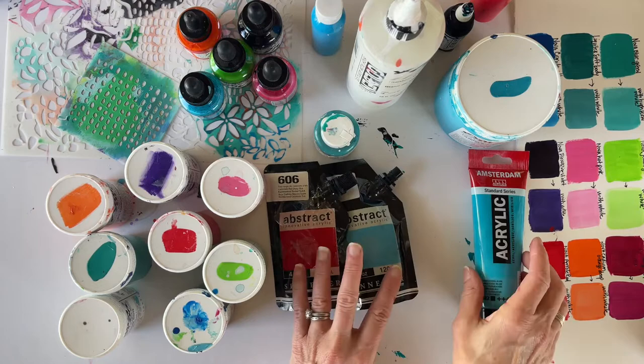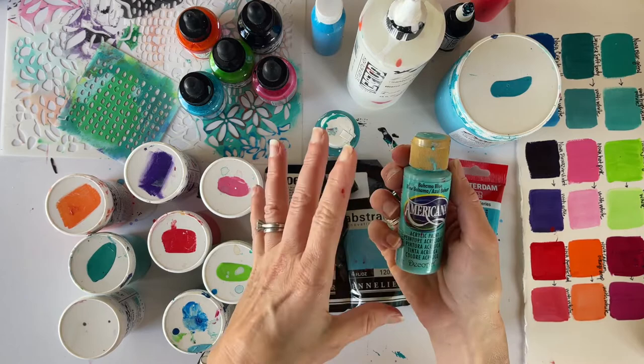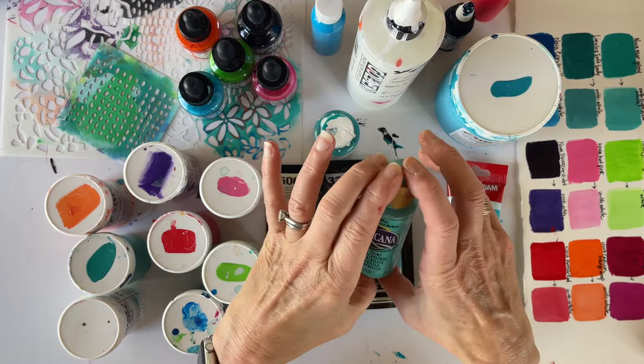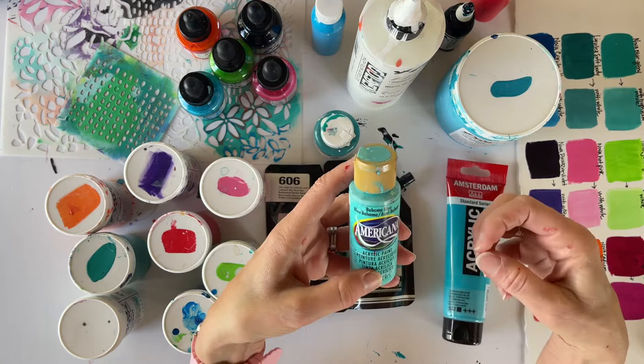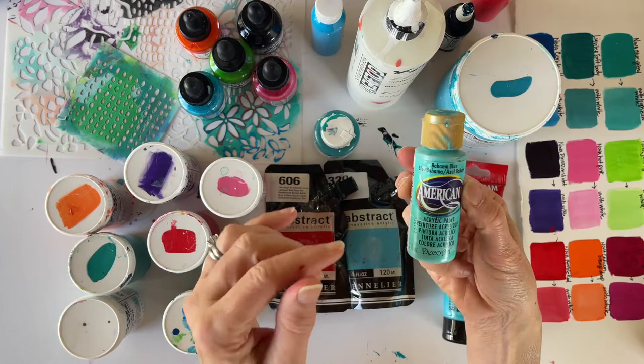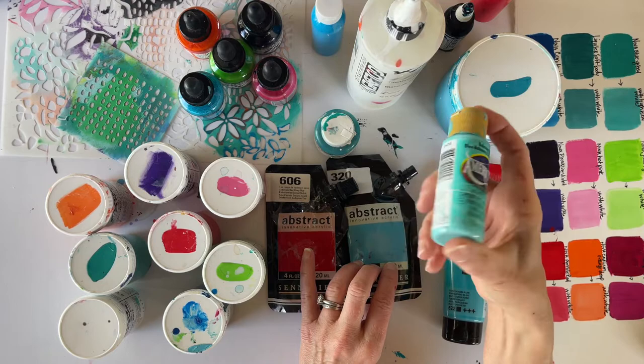All of the colors I use you can find in all these different grades. One thing I don't really recommend — though if you have them try them — is the little craft acrylic paints you can find at Michael's or Hobby Lobby. They're not paints I love to use because they're really thin and don't have that oomph you need. If you have them and want to practice, sure, but I wouldn't go out and buy them. You can just upgrade a little bit to a student grade and get a lot more.